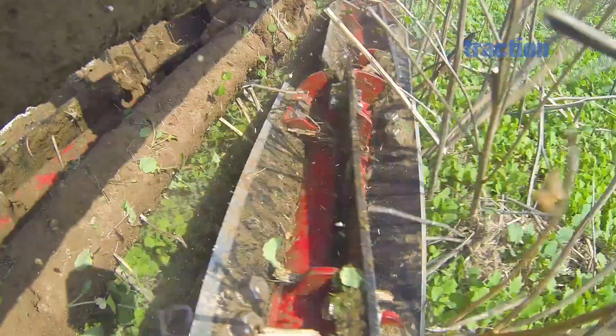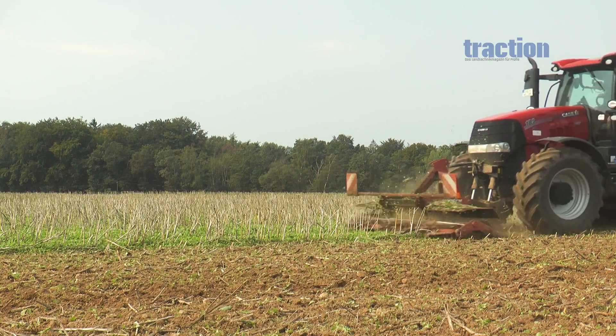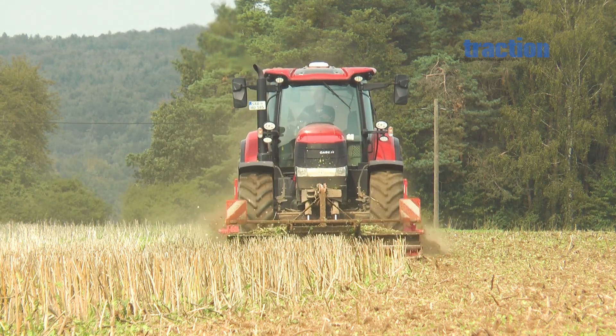The Contro 3 TC processed a field of rape stubble that had received a shallow cultivation pass about two weeks before our field impression. We found that the machine chopped the dead rape stubble very effectively. Those who want to incorporate residues may want to combine the Contro with a disc harrow, as the knife rollers improve incorporation by reducing the amount of long stubble which tends to resist incorporation and stay on the surface.